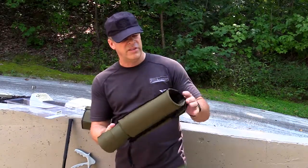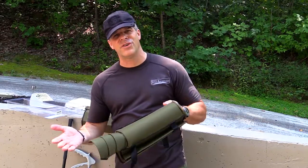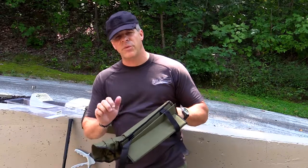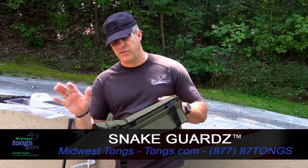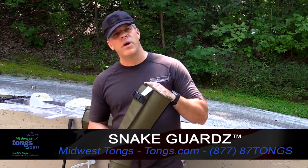These things are great also because they can be washed off. They have a cloth cover to them so you can wash them after your adventure and get them clean. And if you do happen to get struck by a snake with these, you want to be able to wash off that venom so you don't contaminate your hands. So these are snake guards — they're spelled with a Z.